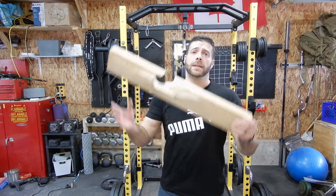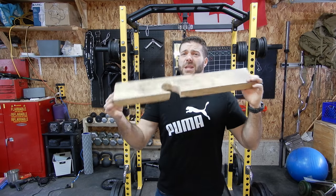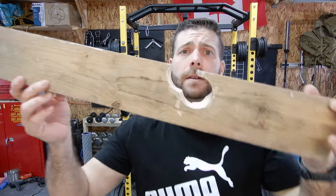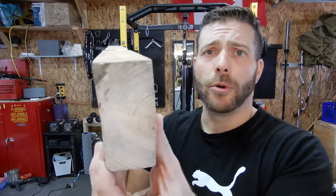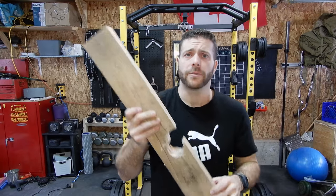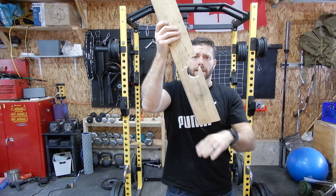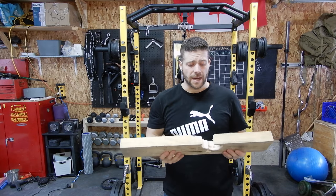I already have a deadlift jack that I made, and here it is. I made it with a scrap piece of wood, and I've been using it now for four or five months, and it works great. I used a hole saw — it took me like five minutes — and I just drilled two holes out of this rough 2x4. It's a literal two inches by four inches, not smooth. And I cut a slight angle so it's stable when I use the deadlift jack.